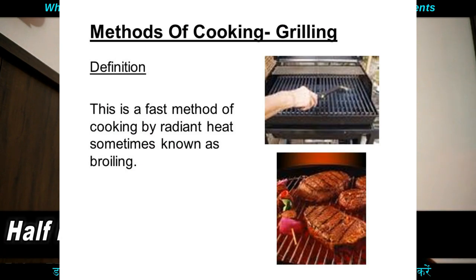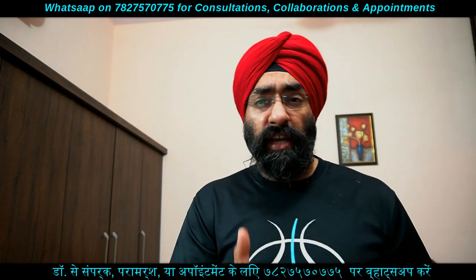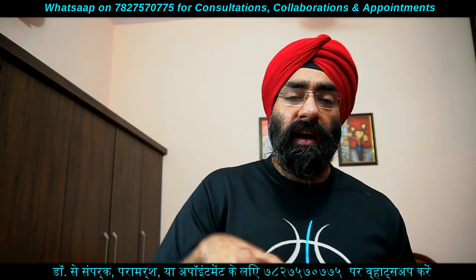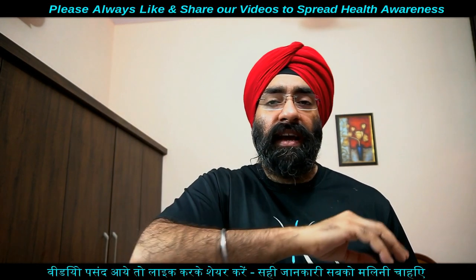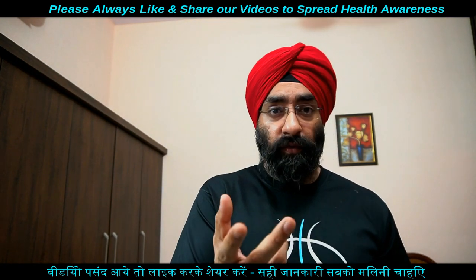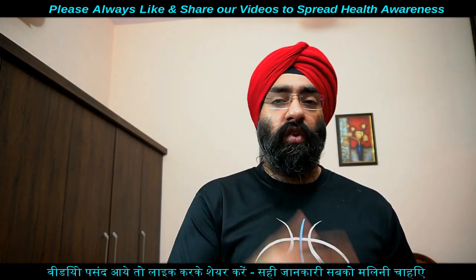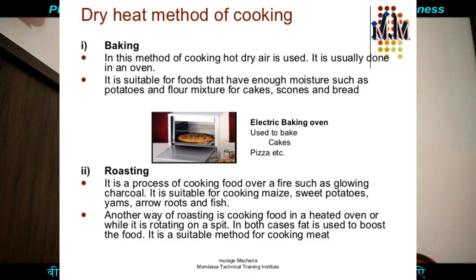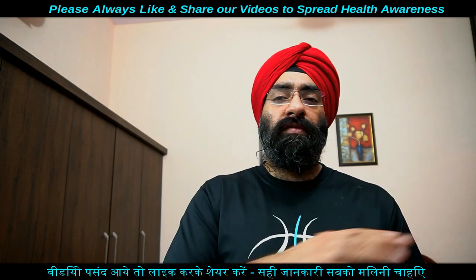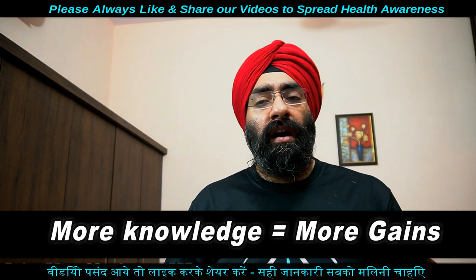Broiling और grilling दो अलग techniques हैं जिनमें food direct heat के संपर्क में आता है। इन दोनों methods में food में जो भी fat होता है वो drip होकर नीचे चला जाता है, food से अलग। तंदूरी chicken की तरह तंदूर पे पकाने से भी fat निकल जाता है। Grilling के लिए charcoal grill पर rack में रखें, broiling के लिए heating element के नीचे broiling rack इस्तेमाल करें।